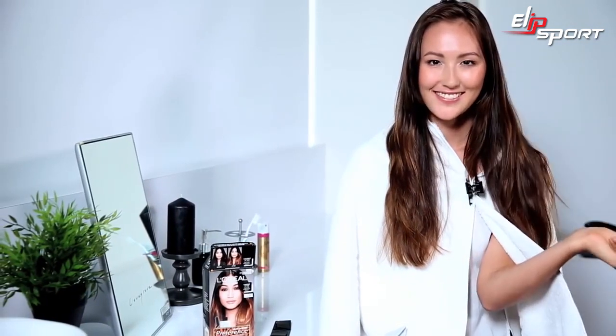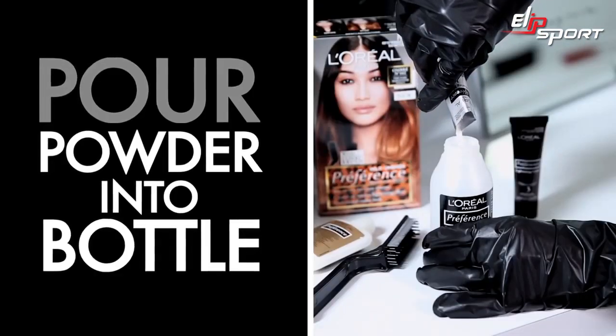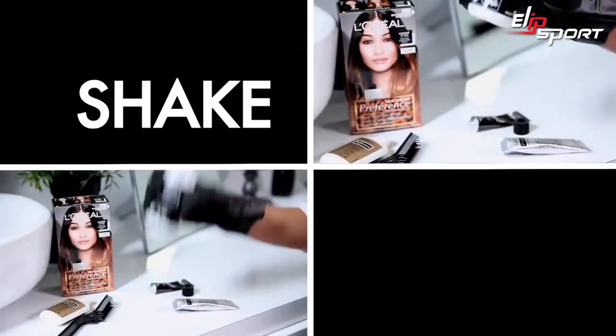So first, make sure your hair is dry and detangled like mine. Put on your gloves, pour in the activating powder, squeeze in the lightening cream, and roll the mixture in the bottle. Then shake.